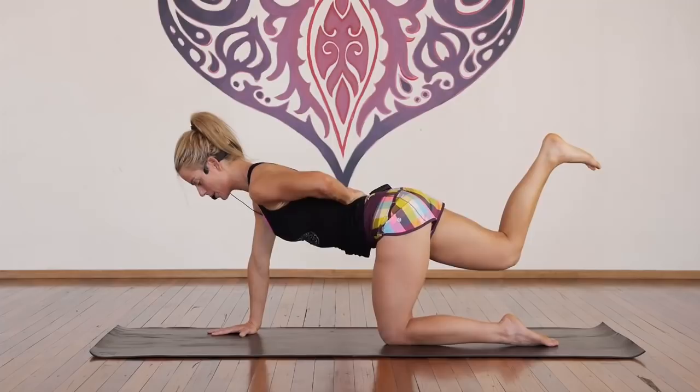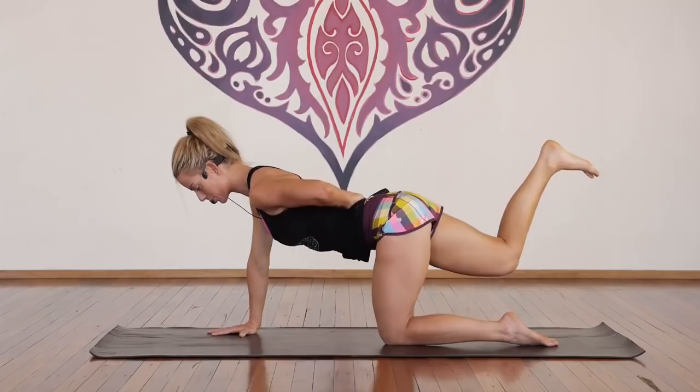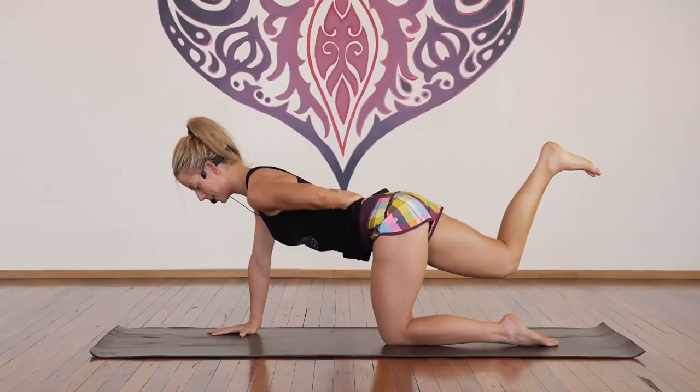Take your left hand to your lower back. Balance for one, two, three — activating your core — four, five, keep breathing, six, seven, eight, nine, and ten.